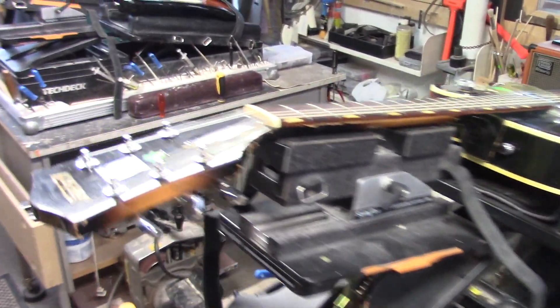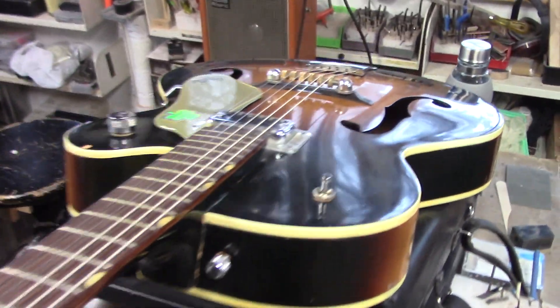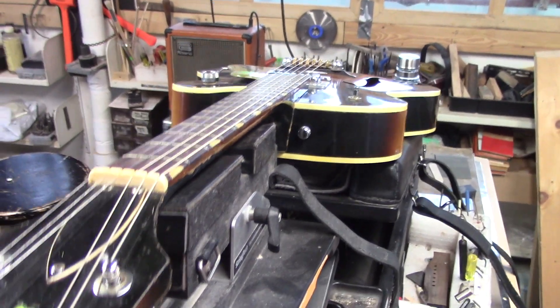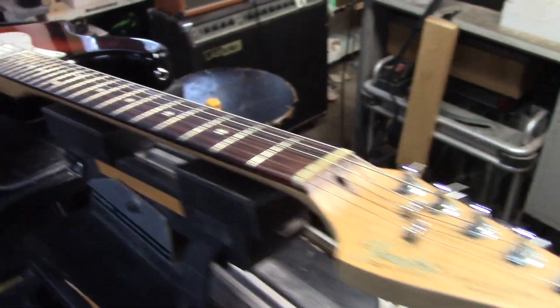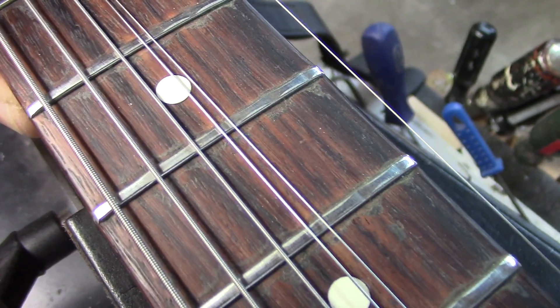We've got this 1965 6124 Gretsch guitar, which was the Pig and Whistle Show guitar. Now this is going to be a complete re-fret and we're doing some major correction on the fingerboard. We also have a 40th anniversary Strat, American Strat. We'll be doing a complete re-fret too. Have a look.